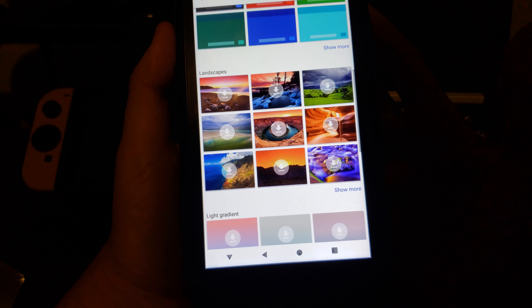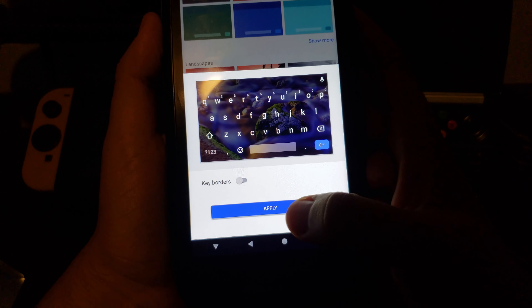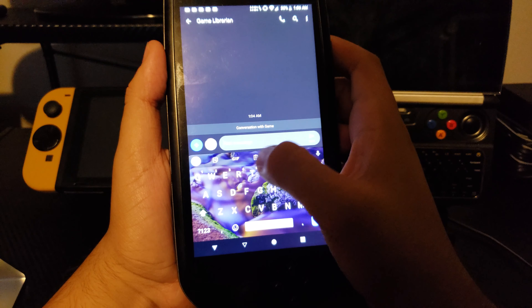We could also switch it to something more plain — in settings themes, we could do like landscape. This one's pretty bright. So you download it, go back, and now you have that. It's pretty cool.